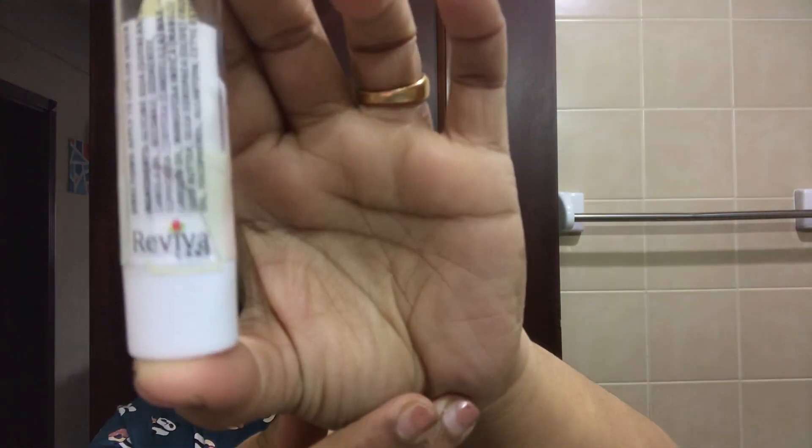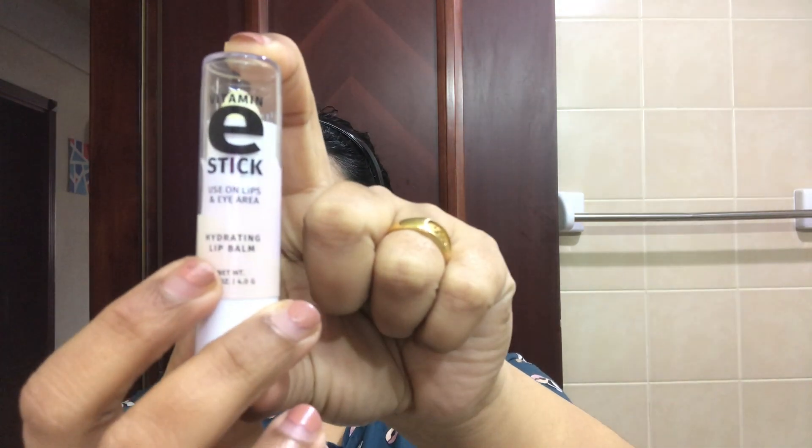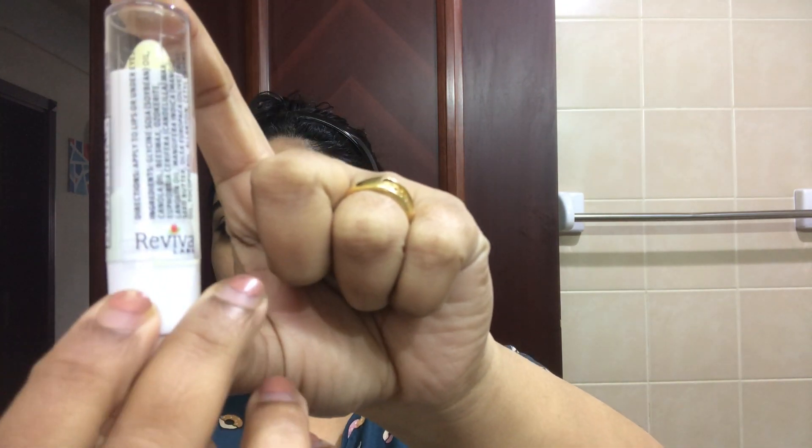I also use a coconut oil. This is an e-stick — it can be used for the under eye area or as a lip balm. This is the Reviva Labs Vitamin E Stick, used for under eye areas and lips.